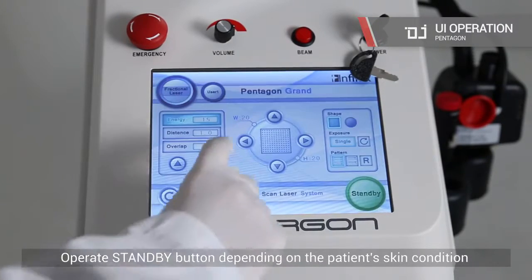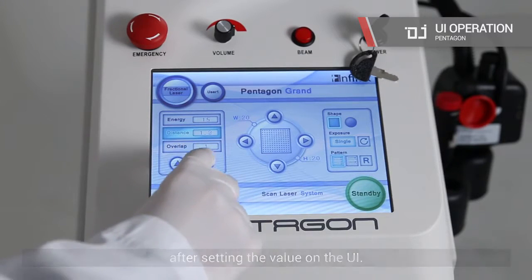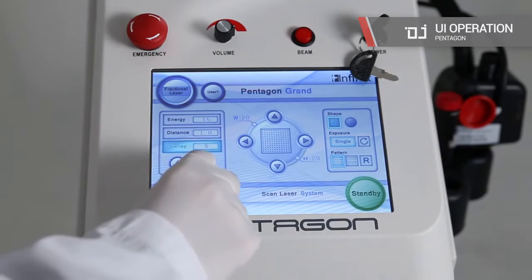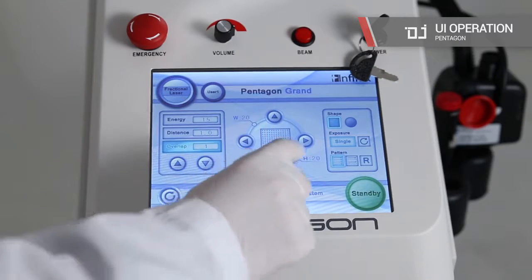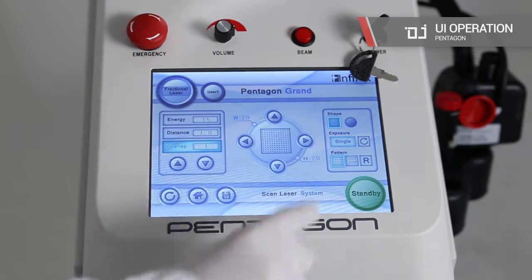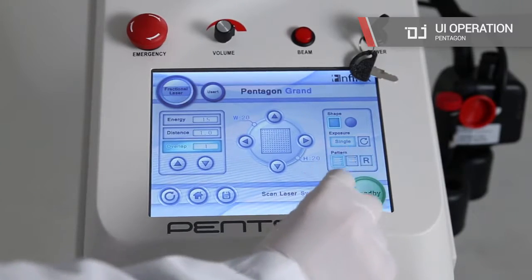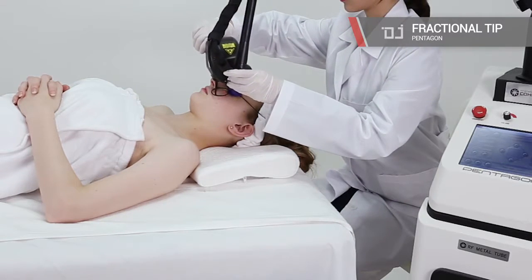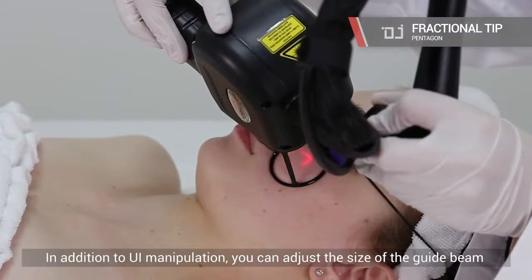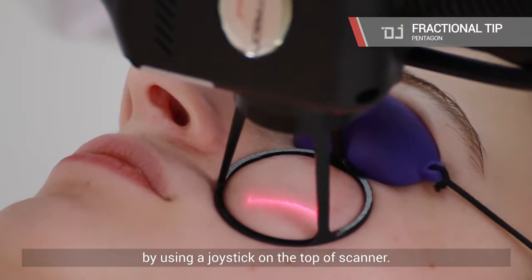Operate the standby button depending on the patient's skin condition after setting the value on the UI. In addition to UI manipulation, you can adjust the settings. You can adjust the size of the guide beam by using a joystick on the top of the scanner.